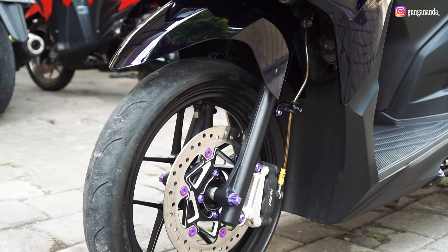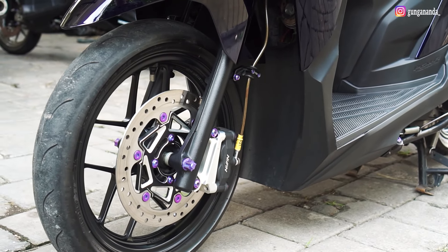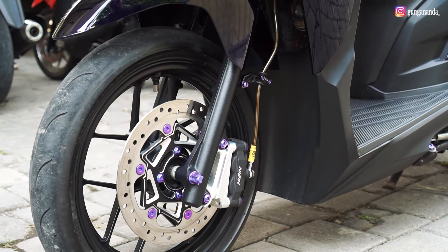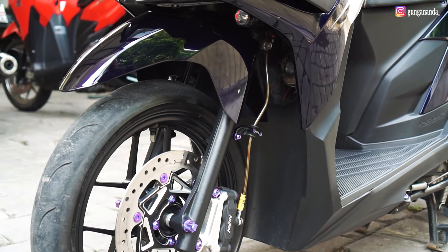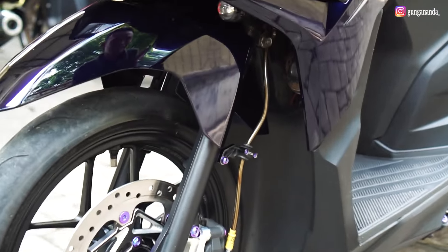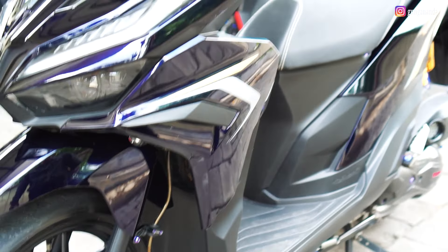Untuk velg masih menggunakan original, cuma di-repaint, dibuat black satin. Untuk kaliper menggunakan Twin Africa dengan bracket CNC. Untuk selang rem menggunakan TDR — mungkin next akan mengganti ke Hell. Bracket selang rem menggunakan titanium, tapi mungkin next juga akan diganti.